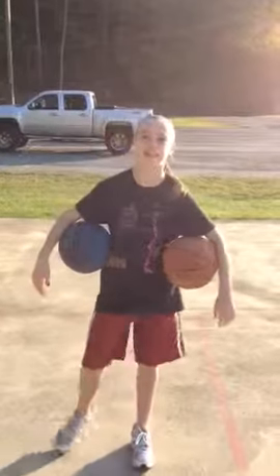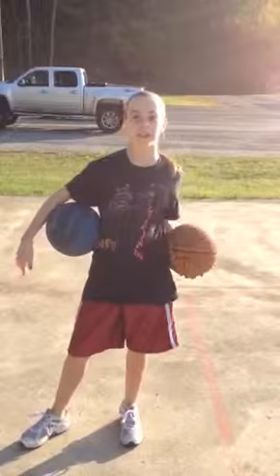Hey guys, it's Kate Logey playing on this new series on YouTube called Drill of the Week. It's a simple workout that each player should do. It's called two ball.